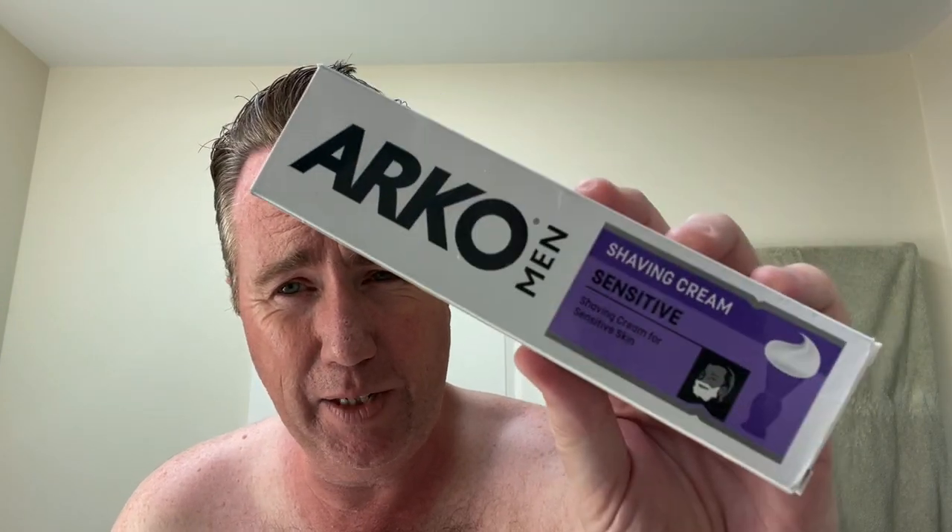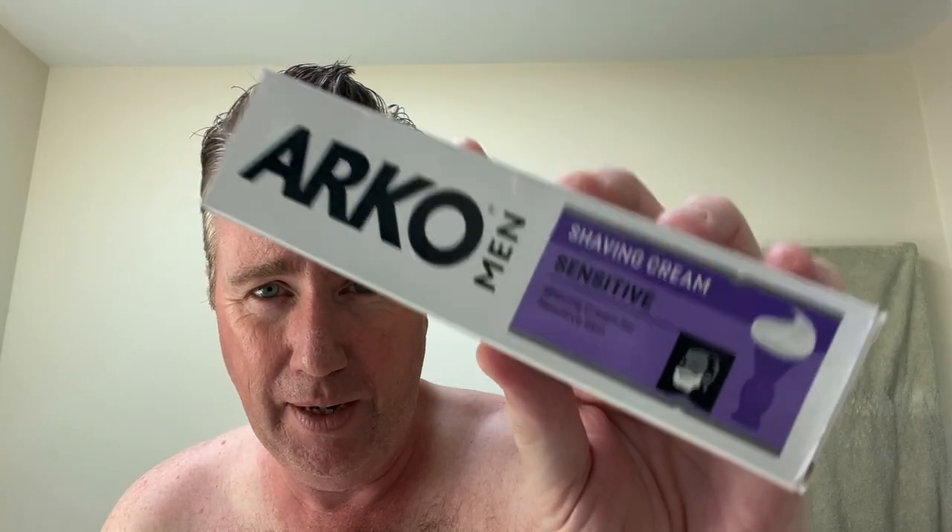Well hello everybody, it's Monday, it's time to shave and we're just going to do a normal shave today. I do have one last thing from that care package that I haven't used yet — the Arco Men shaving cream sensitive — so I'm going to try that out today. I'm going to lather up with one of my signature brushes and I'm pulling out the old 1930s Barbasol safety razor that I haven't used in a long time.